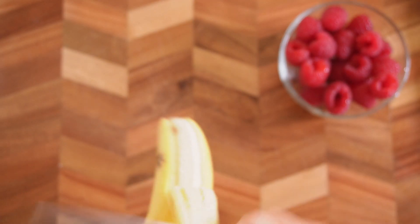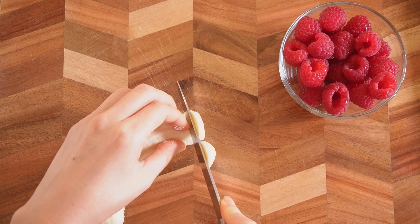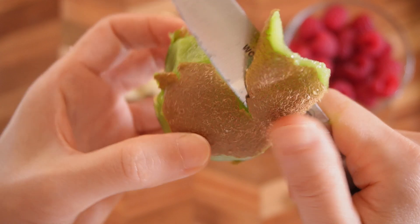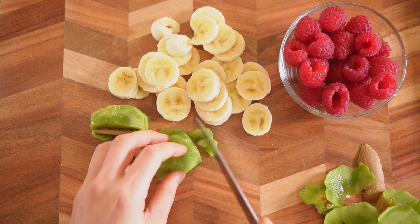You can use any fruits. I'll use raspberries — you can use any berries. And I'll use banana. I will peel it and slice. And a kiwifruit. Peel this first, then cut it in half and slice.